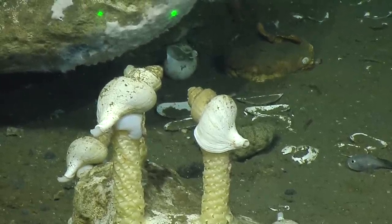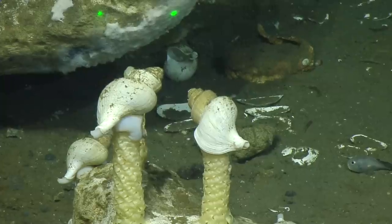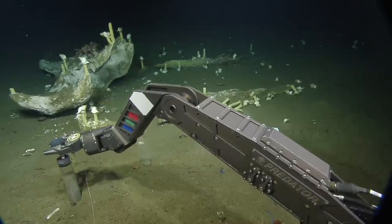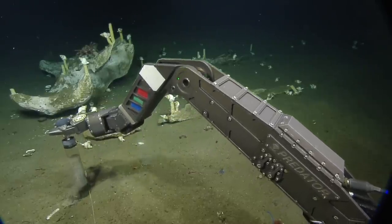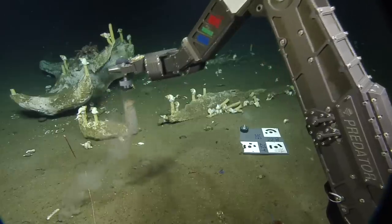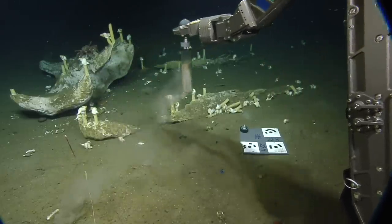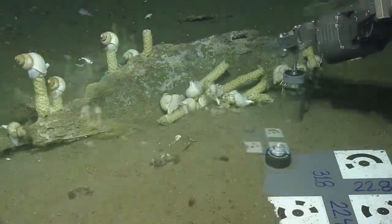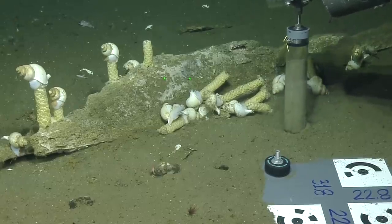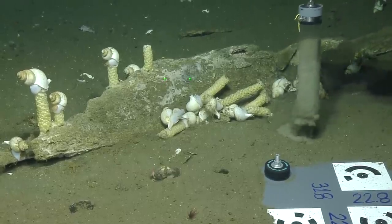What kind of snail are these? I believe these are Neptunea pacifica, or from the family Buccinidae. They're very common in this area. They occur in large abundances near the hydrate site — the methane hydrates. So they're probably associated with the methane.